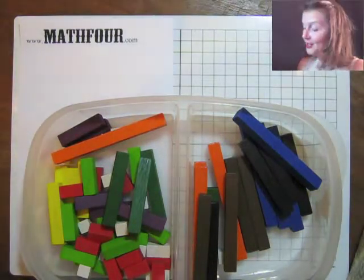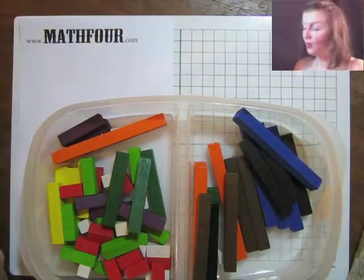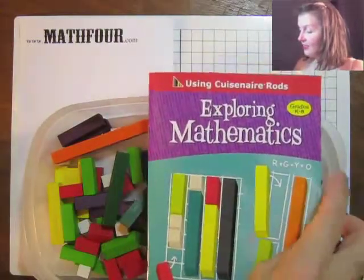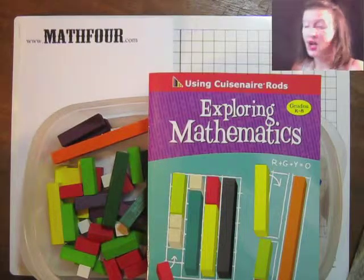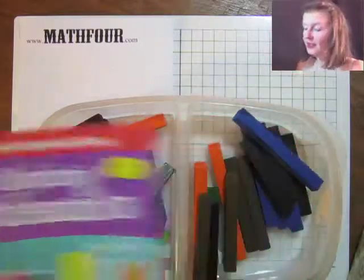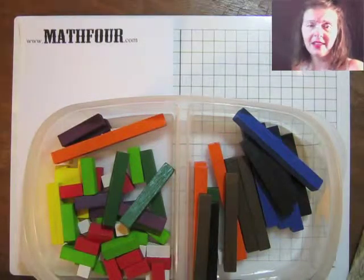I bought these with the idea that I could do abstract algebra, a little bit of regular algebra, explore this nifty little book, see what happens. And they're so pretty — how can you not buy something this colorful?